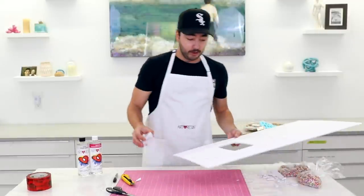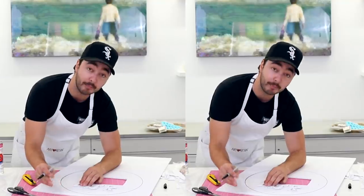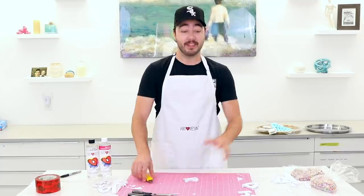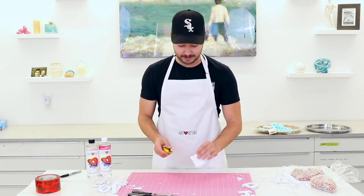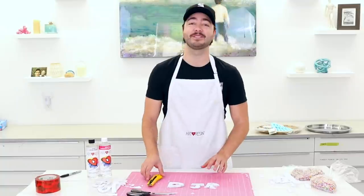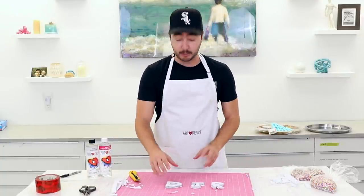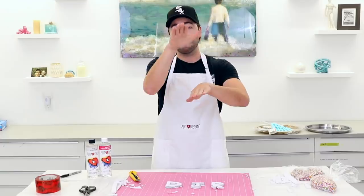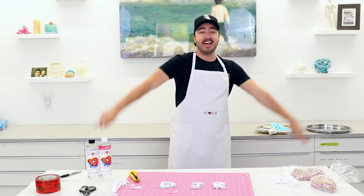We've got our letters, so now we're going to trace around them on a second piece of foam core to make an exact copy — slightly thicker. This part looks very tedious, but it's the longest part of the entire process, so keep that in mind when picking a design. If you're doing a logo or someone's face, this will take the longest, but it's worth it because you'll have a piece that lasts years and years. You can serve all kinds of fun snacks on it.